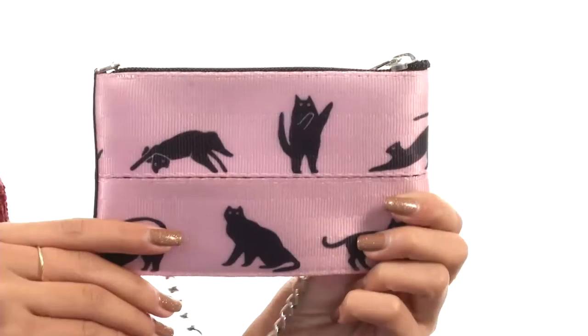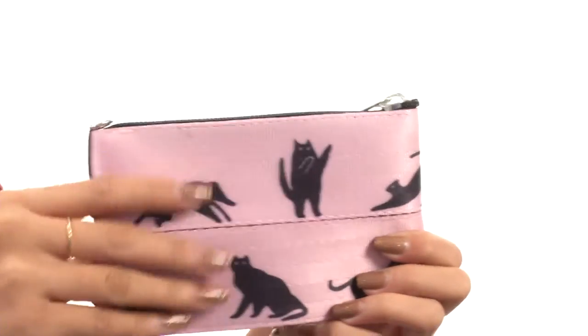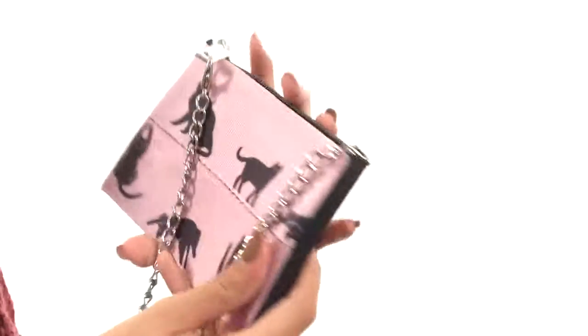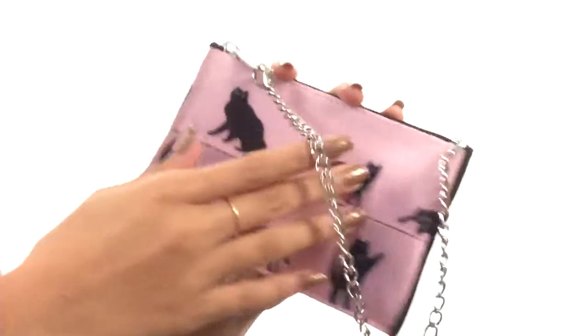Hey everyone, it's Sunshine here and today we're dropping the deets on this coin purse from Harvey's Seatbelt Bag. What we have here is a really fun coin purse that's made of seat belt material, and it also features this fun pattern all throughout. There are a bunch of different ones, and the one that I have with me